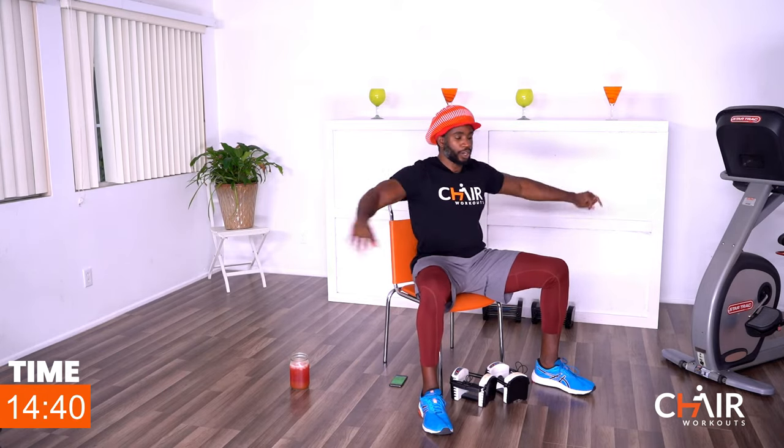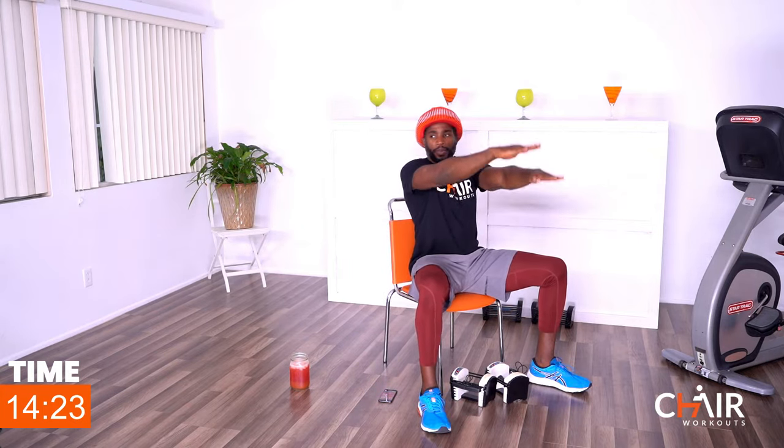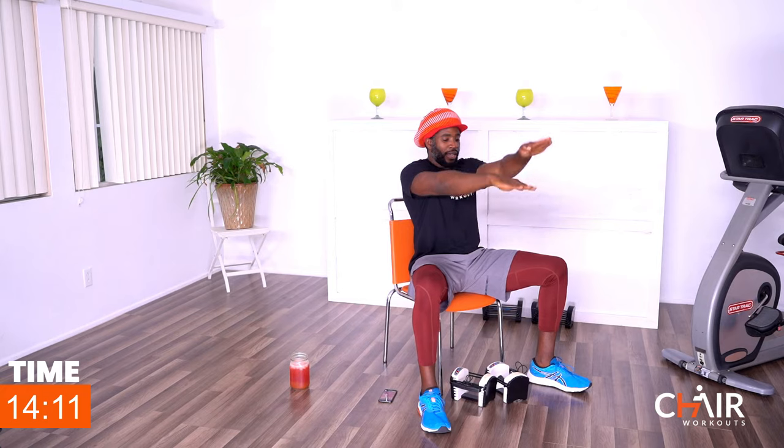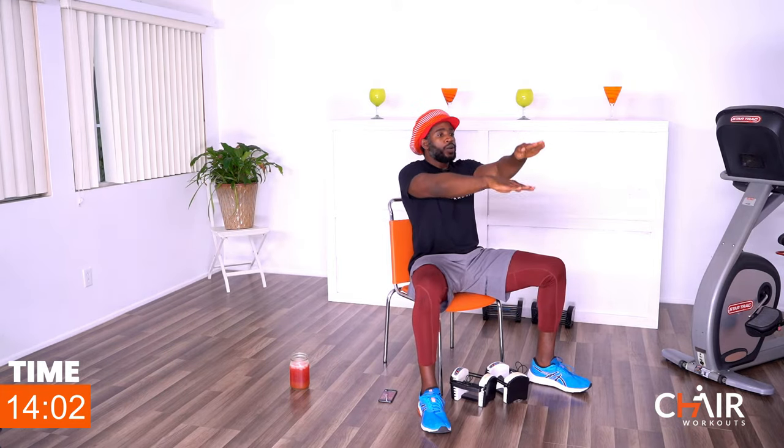That 40 seconds goes by pretty quick. The next one is flutter arms — arms up, arms down. Keep your core tight, locked in, remember to sit up tall with good posture. I don't want big moves; I want shorter movements but squeeze the chest. If you're not contracting your muscles, you're not doing yourself any justice. Inhale, exhale, and smile — we're going to sweat. Go a little faster if you can, but go to your own pace. This is your own workout.